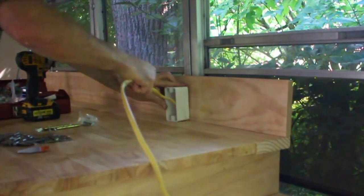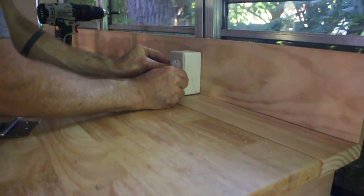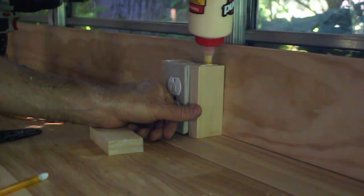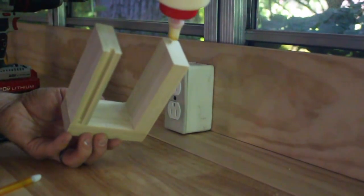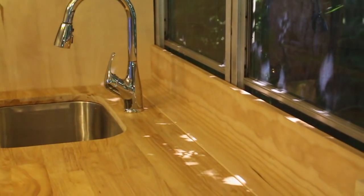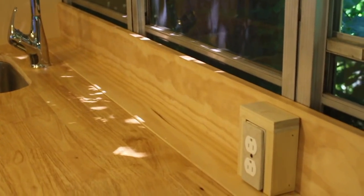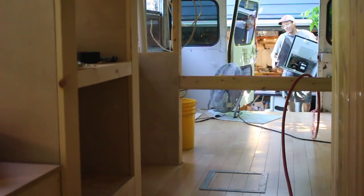Another little electrical job was to tune up the GFCI-protected kitchen countertop outlet. With that tied together and the dedicated fridge receptacle installed, it was time to install my mini fridge.